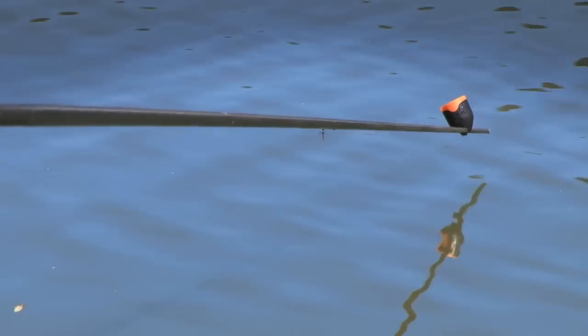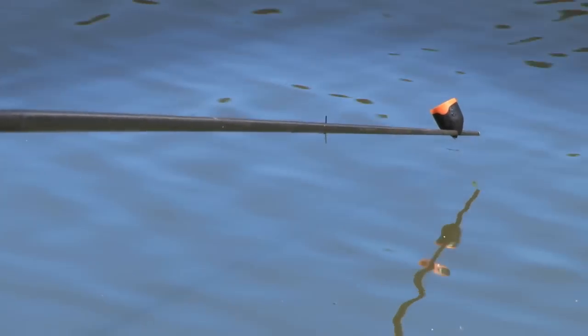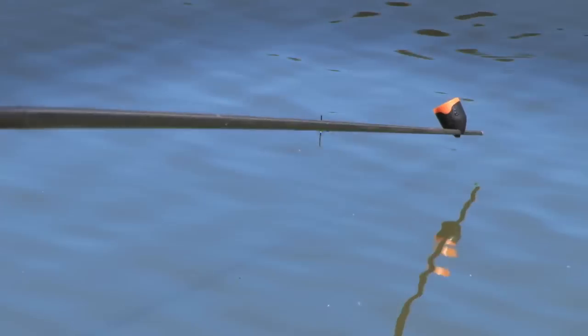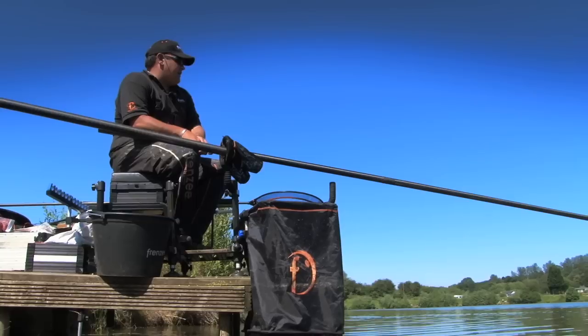So we're not using nonsense gear here. They're feeding fish, they're hungry fish, they're certainly not line shy. Plus the added security that if you do hook one of the gigantic things that live here, chances are you are going to get it in.